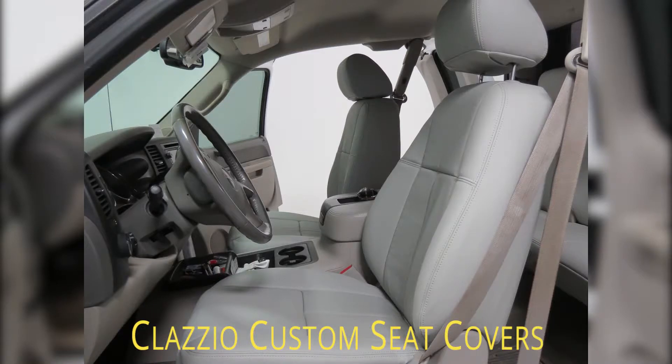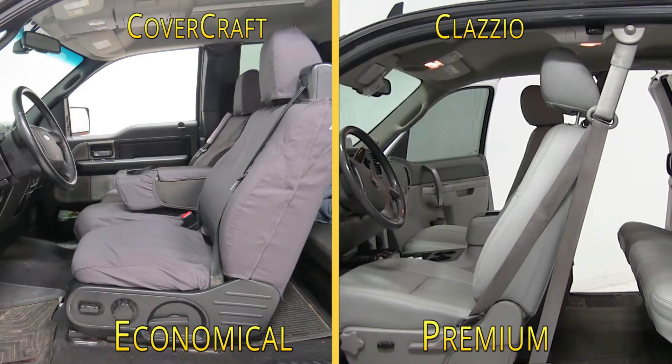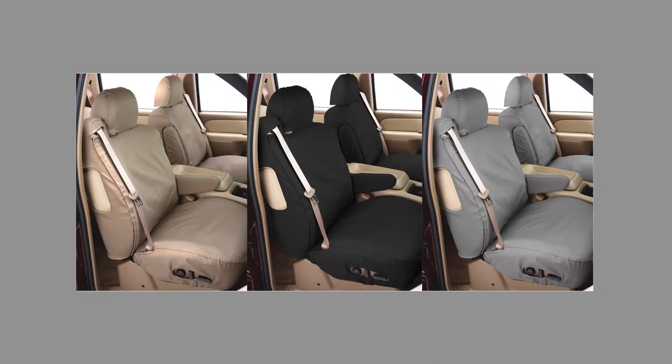Another option for seat covers are the Clausio Custom Seat Covers. These are an all-leather, form-fitting option designed for style, offering the look and feel of a complete leather replacement. They may not be ideal, however, if your truck regularly takes a beating. Of the two, the Covercraft is the more economical option, while the Clausio is a premium choice.